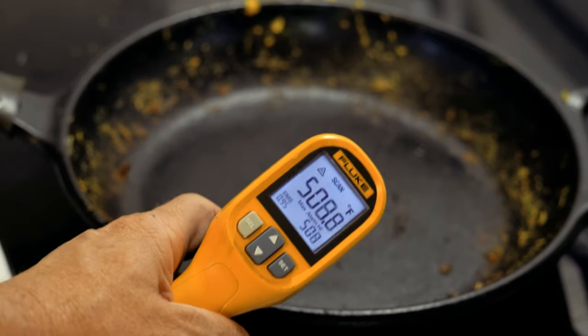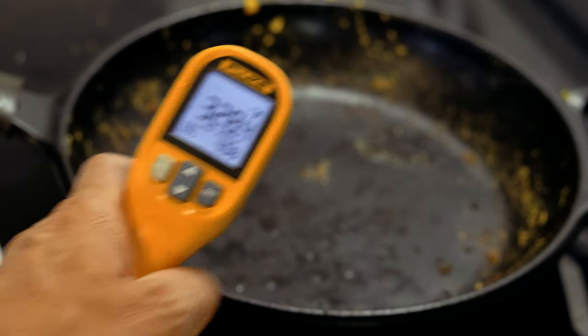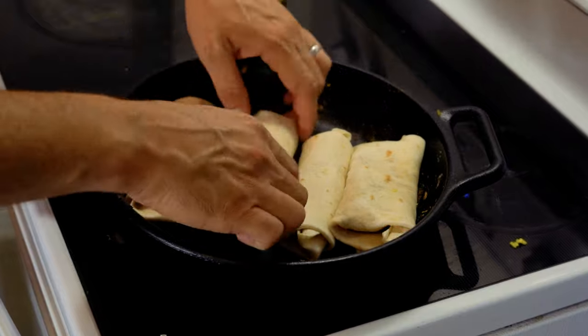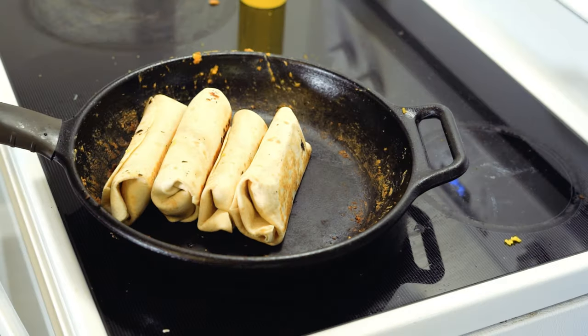Now we're gonna toast them up in the pan. The pan got kinda hot, so throw about a tablespoon of water in there — bam, cold. You waste no time. Put your burritos in there and go ahead and get all four sides toasted up. That's how you make a proper burrito.